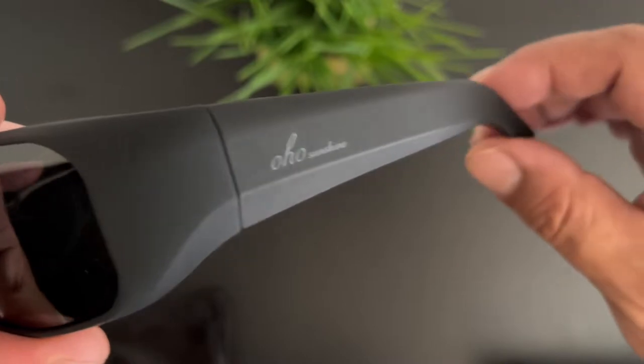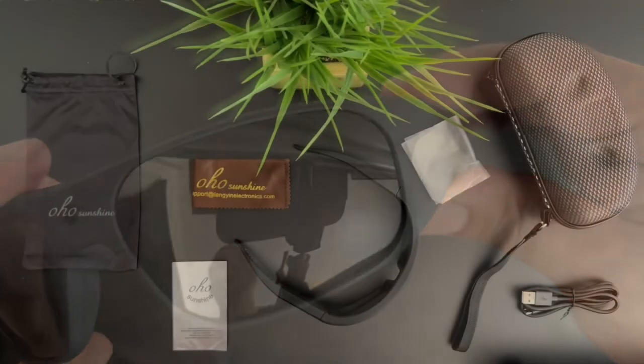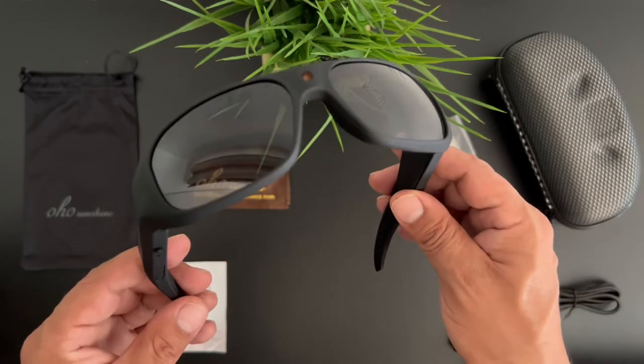Taking a closer look at the OHO branding on the side and that nice matte finish. I tried the glasses on and they're extremely comfortable — that's very important since you're going to be wearing these all day in the sun. The additional lenses are important so you can pop them in and use the glasses at night or indoors. You get a really nice soft carrying case, and some of the tech offered in these glasses is amazing for the price.